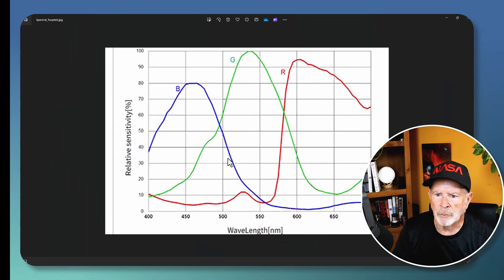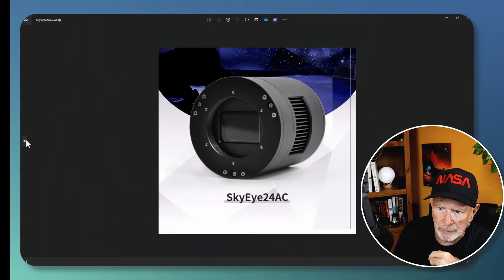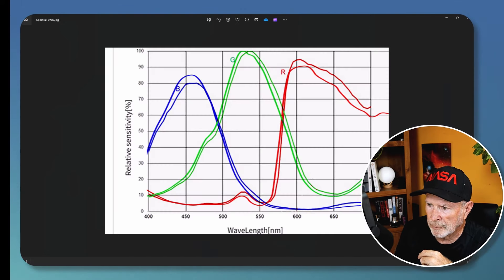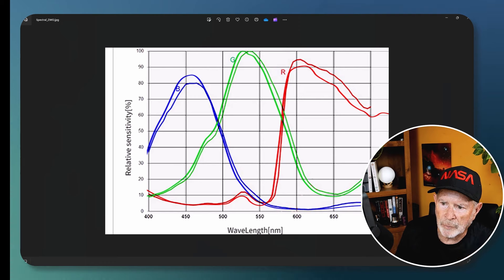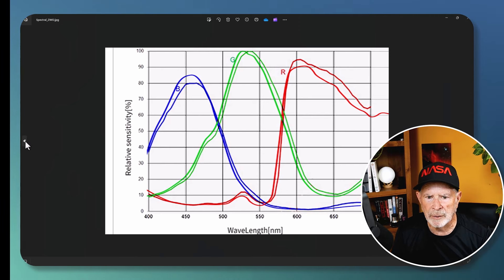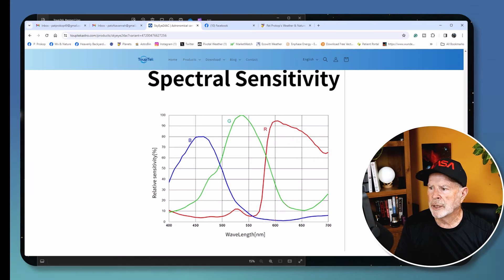The spectral sensitivity of the Topec camera is about the same as the ZWO camera — overlaying them, it's basically the same with slightly different sensitivities but more or less equivalent.